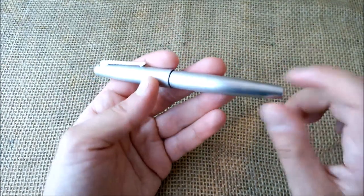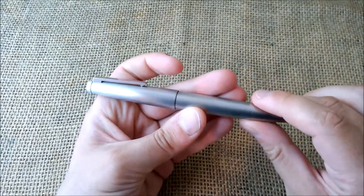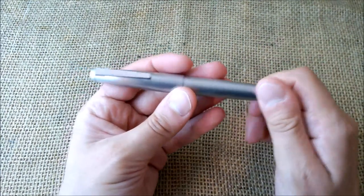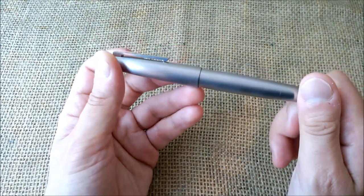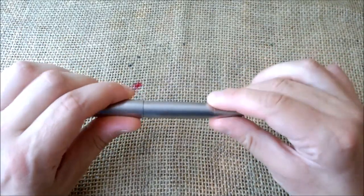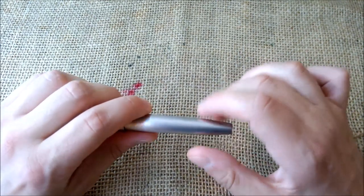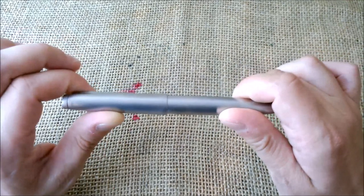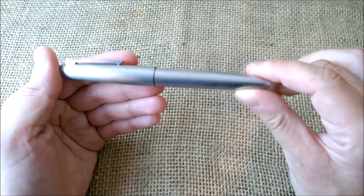I'm trying to decide what to do. If I try to glue it, several of you — my followers — said that shouldn't work because this part is always under stress, so it could break again. Lamy Portugal even suggested that maybe the previous owner had some trouble with it, creating a weak spot, and then because I let it fall on the ground it broke at that spot. So gluing it may not be the best option.